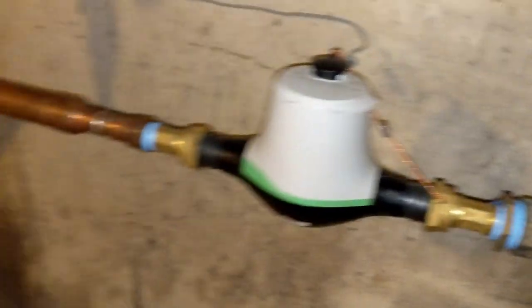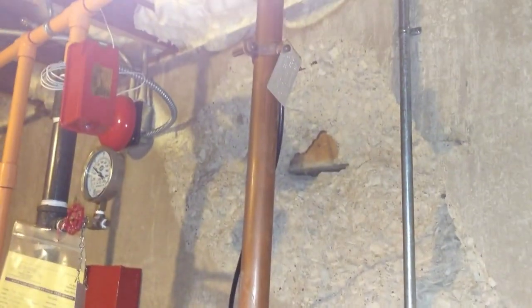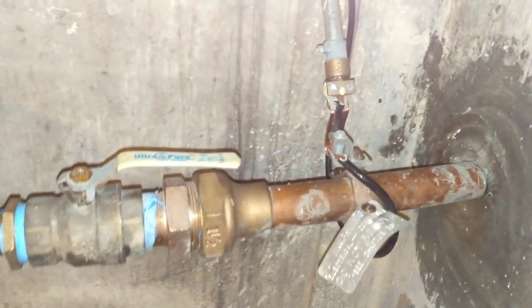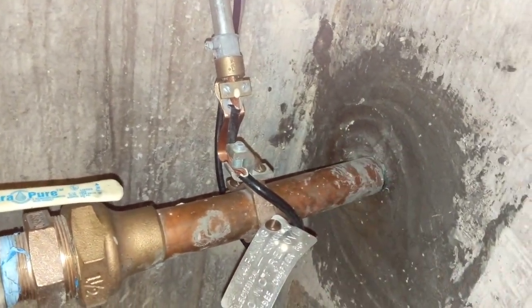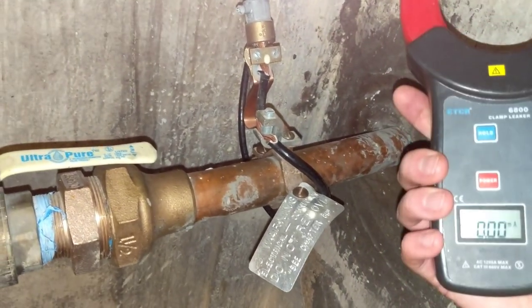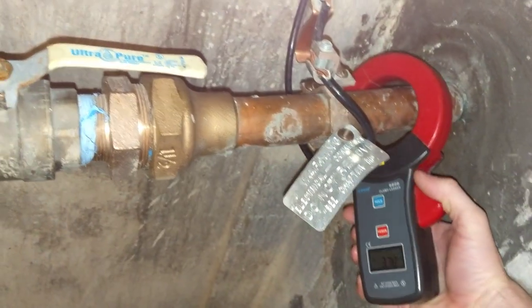We want the house's metal plumbing pipes to be grounded, so we'll actually leave that connected. But what we don't want is to make a connection with the water company — to the city, to the street, to the neighbors. This is the connection we want to eliminate, which will eliminate current traveling all over the house everywhere this conduit and these metal water pipes go.